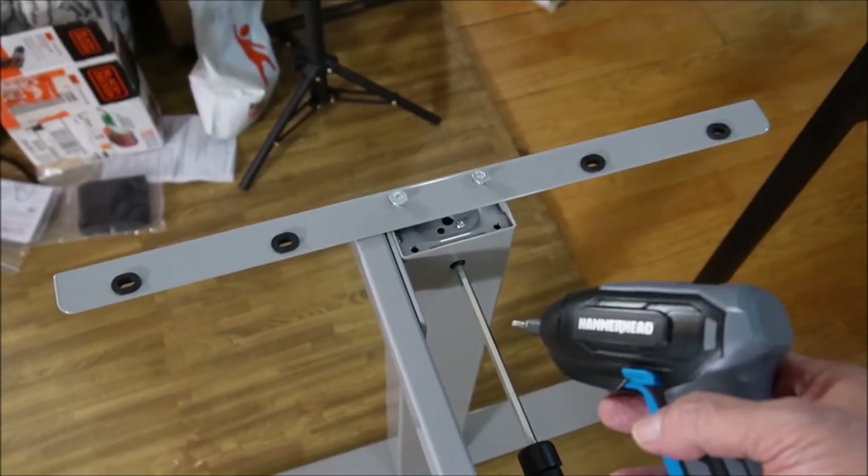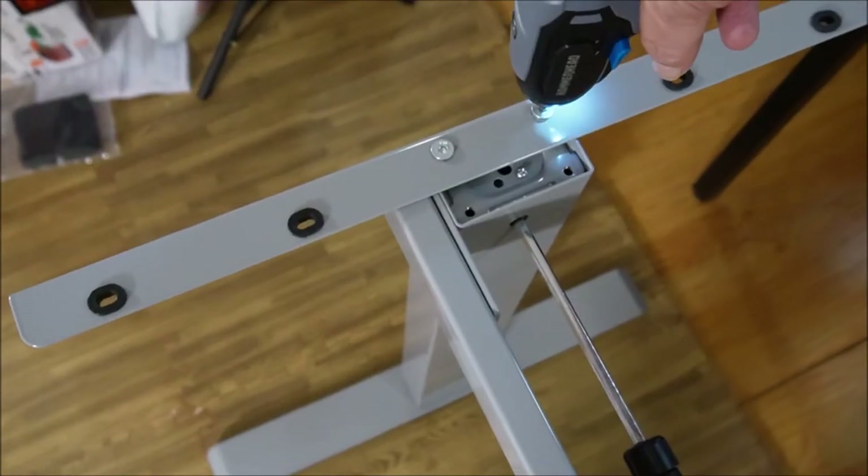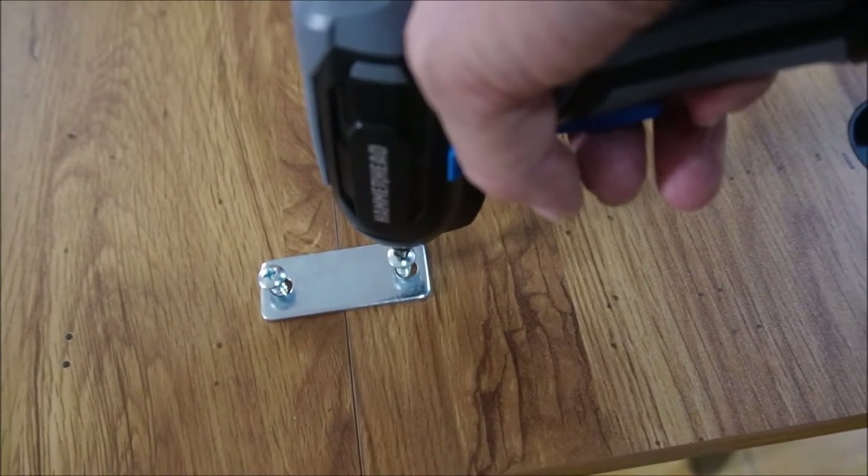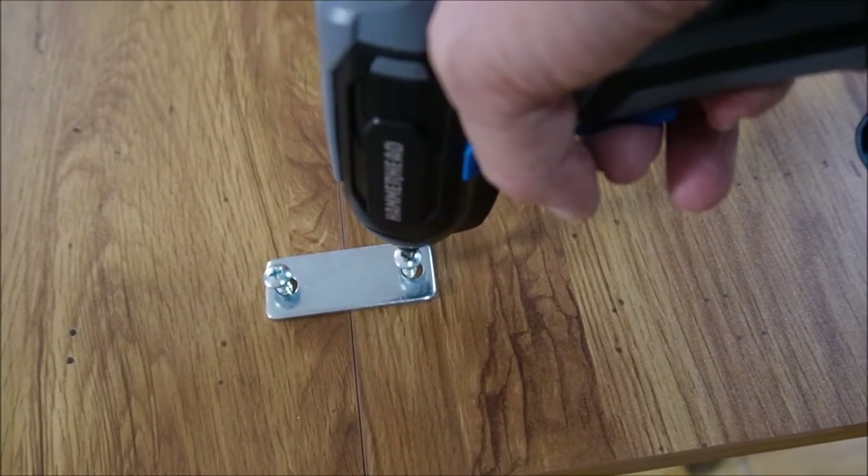Next, we install the crossbars that hold the tabletop on. Those are torqued down nice. We use these wood dowels to put the tabletop together and shove. Now it's time to use the brackets and the screws so that the tabletop stays together.